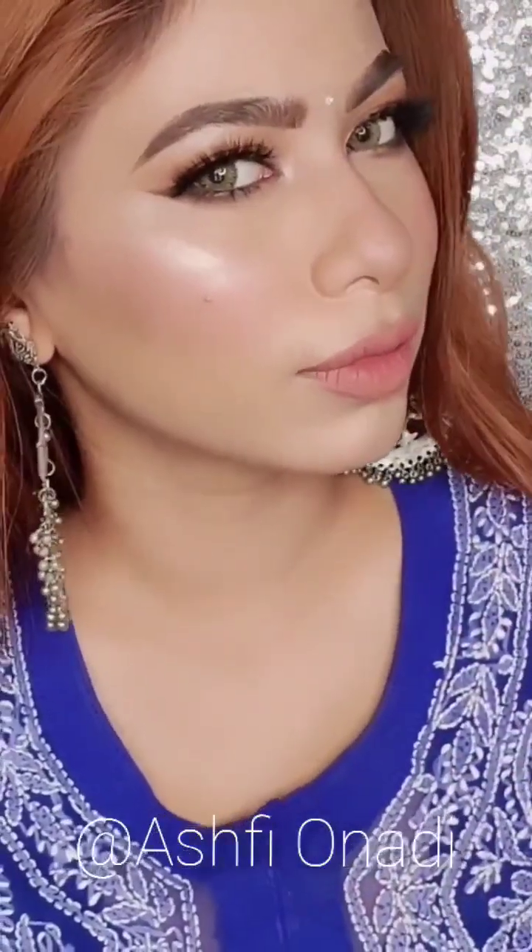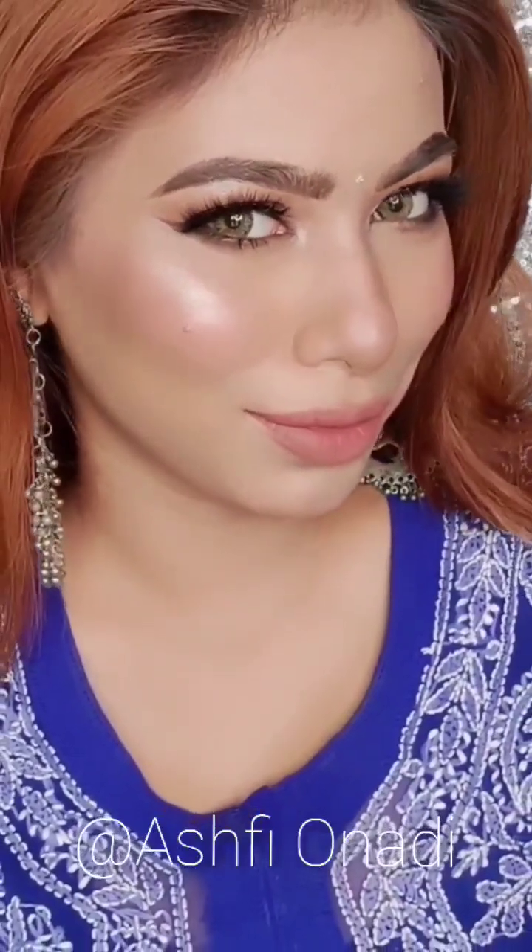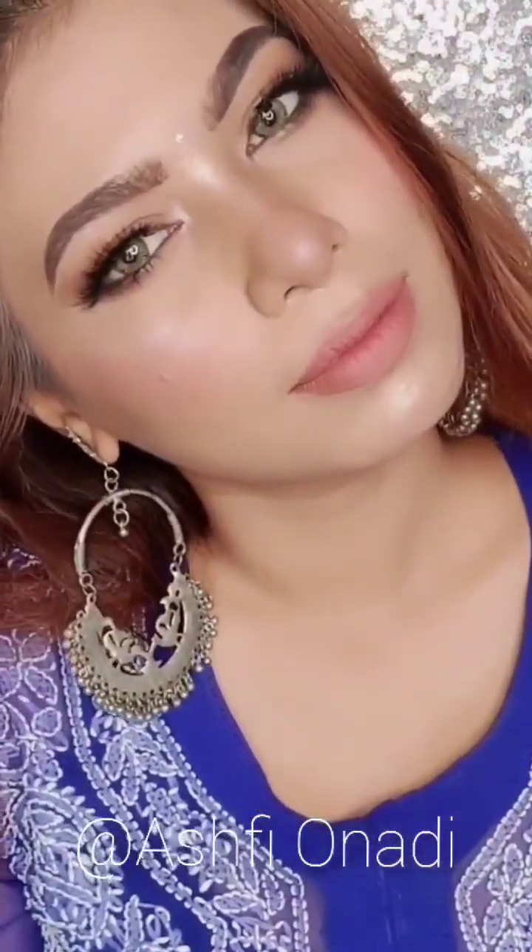Hello everyone, this is me Ashfi Onadi. I am going to show you a tutorial — today's video is a makeover featuring a traditional art look. I will show you a silver shari. I will not be able to show you a main tutorial on this video.